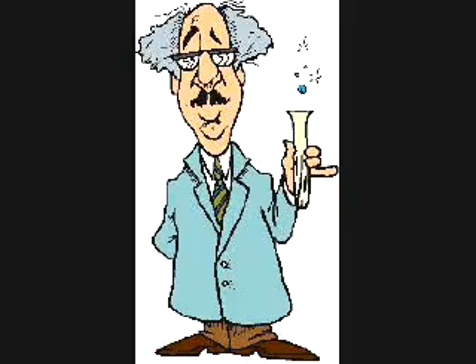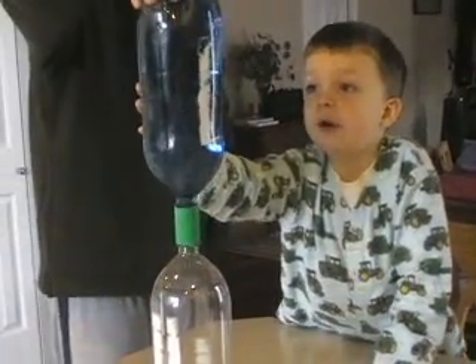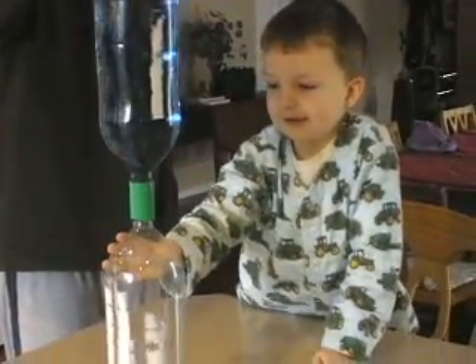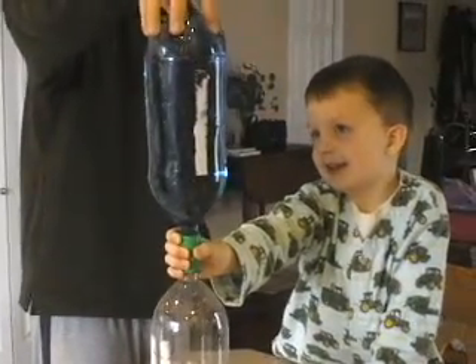It's a tiny tornado. And these are recycled bottles. And these things are really cool. So you should get this at the store and you should try to make this.